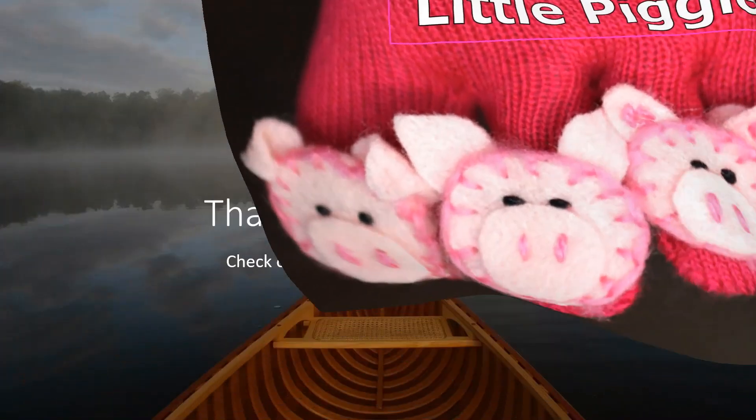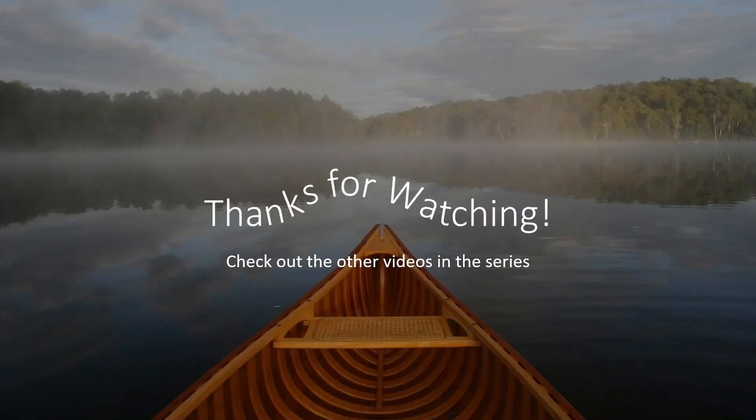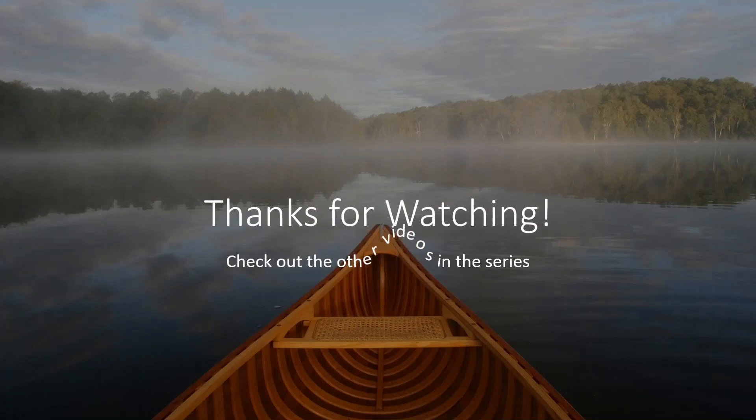If you enjoyed that one, thanks for watching all the way through. Check out the other videos in the series, and may your piggies have a wonderful day. We've made it to the end of the bones — hallelujah! See you for the next section. Bye-bye.